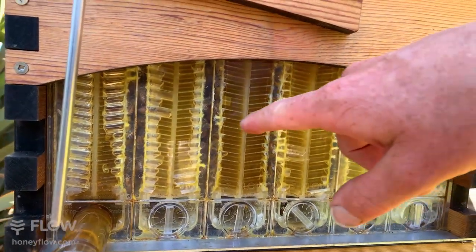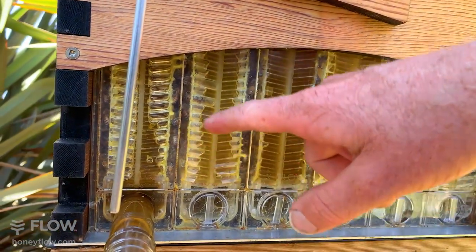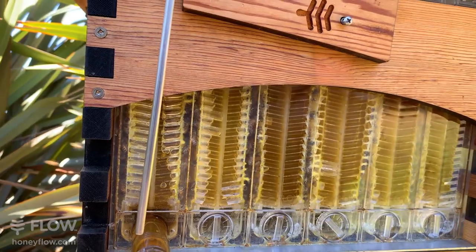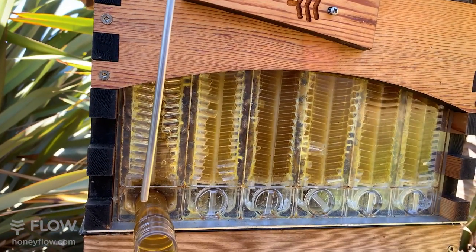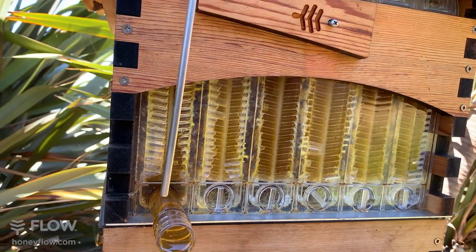You can see the different patterns in the frames — that one's not quite full, we harvested it last week; this one's currently harvesting; and this one is full. You get this beautiful view of what's going on in your hive, and you can even watch the bees fill the cells with nectar with their tongues if you have a really close look.